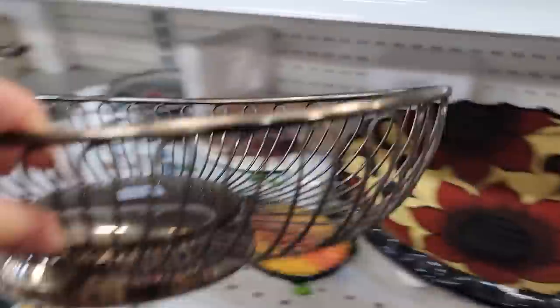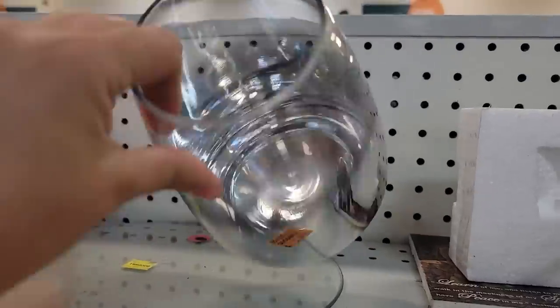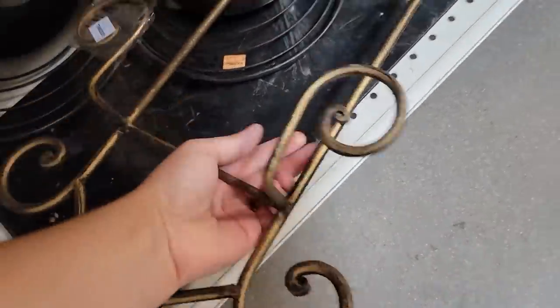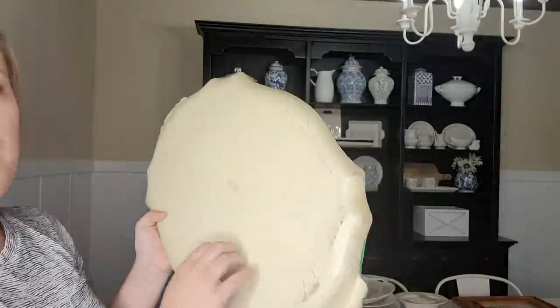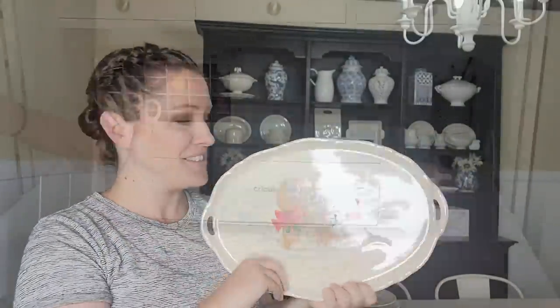Hello and welcome back to Desert DIY. If you are new here, my name is Kori. On today's episode, I'm going to take you with me thrift shopping where I pick up quite a few pieces that I'm going to be flipping to turn into classic traditional style home decor with kind of a high-end flair.